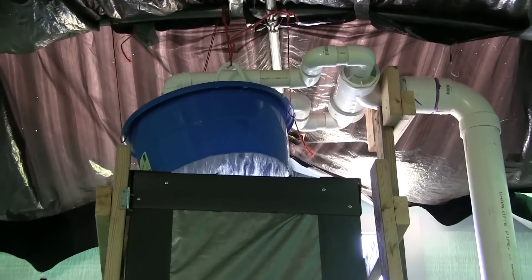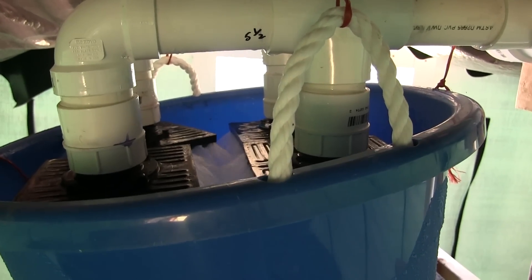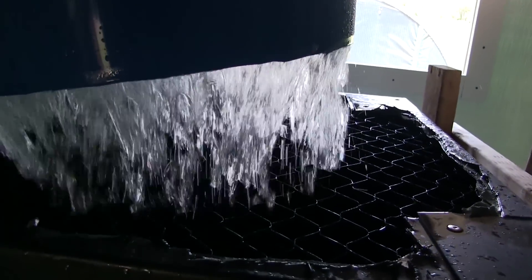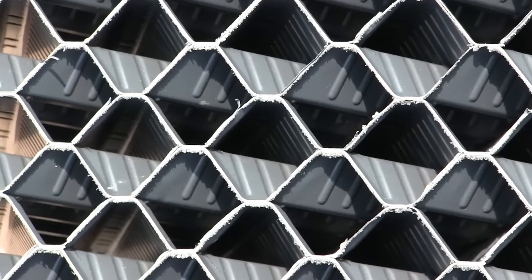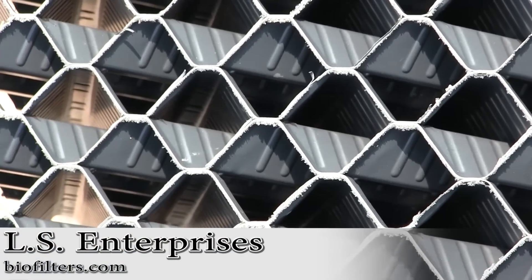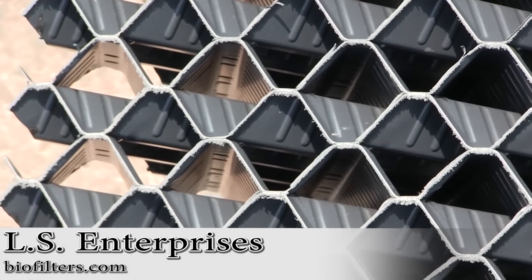The water is first distributed through four shower head structures and sprayed onto a column of plastic matrix. This design is specifically created as a CO2 stripper and is manufactured by LS Enterprises out of Florida. They can be found at biofilters.com.